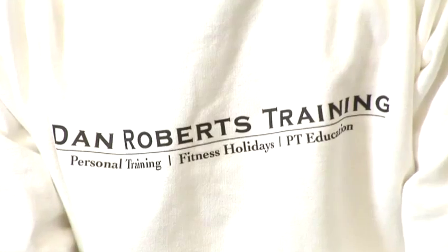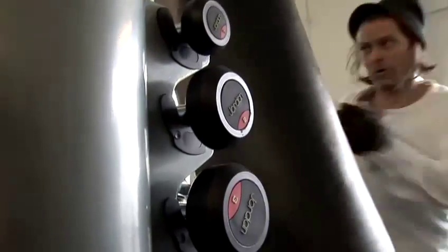Hi, I'm Dan. I run a fitness consultancy in London. We work with a range of clients ranging from athletes to actors to personal trainers, and I'm going to give you some tips on boxing and kickboxing.